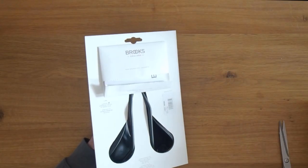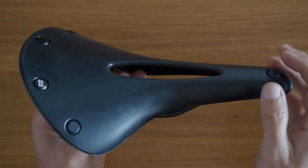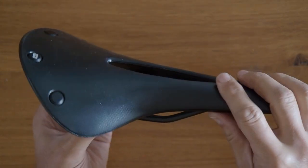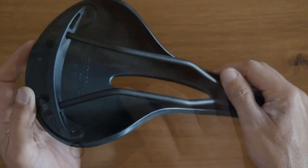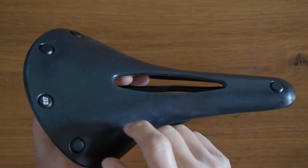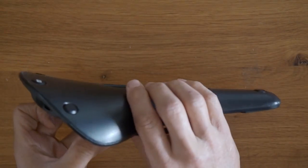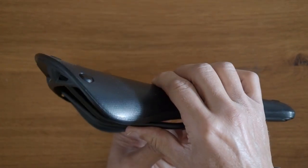Let's get the saddle off the card and look at it in more detail. The surface of the saddle has a slight amount of texture but is primarily fairly smooth. I suspect a lot of this texture will wear down and the saddle will end up smooth at the touch points. When you tap the surface it sounds quite hard. However, the top of the saddle is made from a rubber-like material, so it has some flexibility.